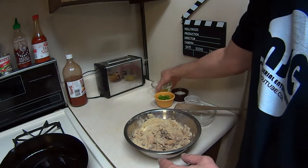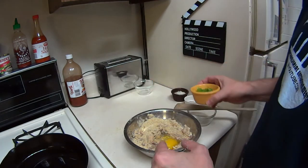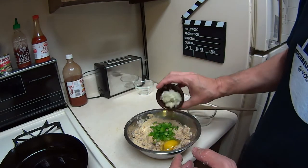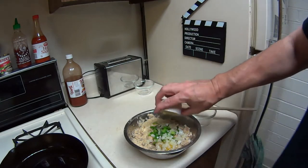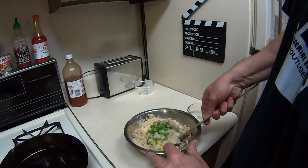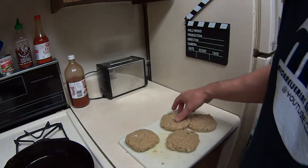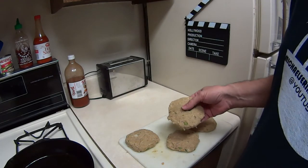We're gonna go ahead and put in one egg, a quarter cup of chopped-up fine green peppers, a quarter cup of onions, and a tablespoon of salt and pepper. So we're gonna mix that up a little bit, and now that we've had it all made out into patties, I've got the pan turned on medium-high, so we're gonna go ahead and load these into the skillet.